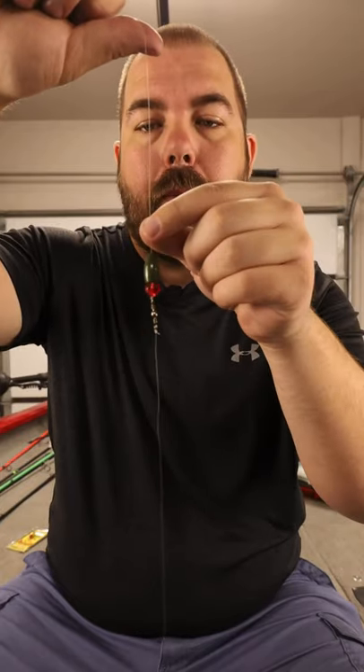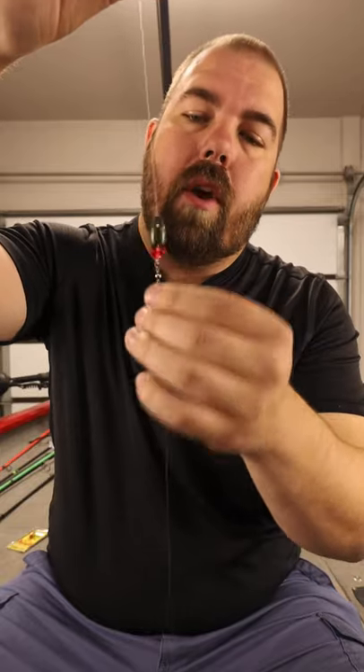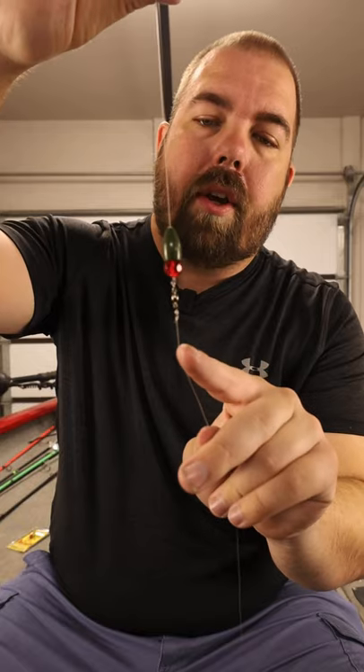The first way is the most traditional way. You can put a couple pegs here to keep the weight from sliding up. You have your weight, a bead here to protect your knot and to create some noise, and a swivel here. I like to use a polymer knot here and a San Diego jam knot here.